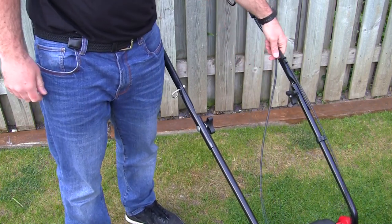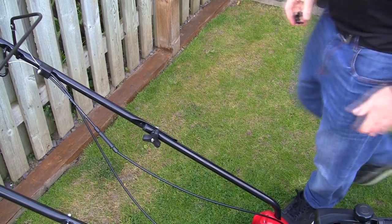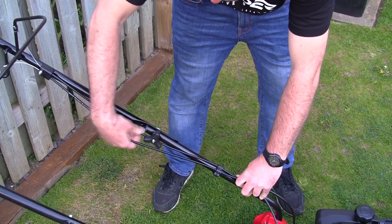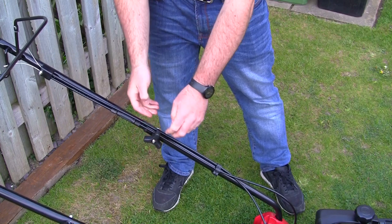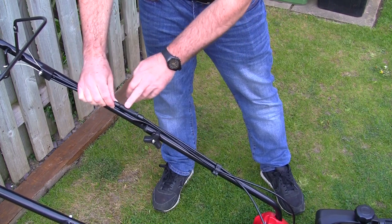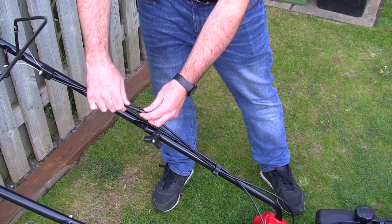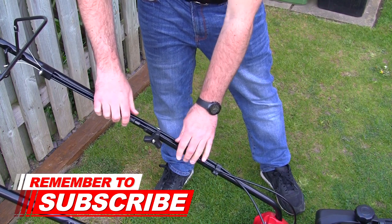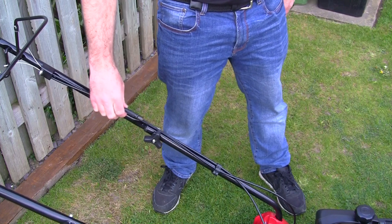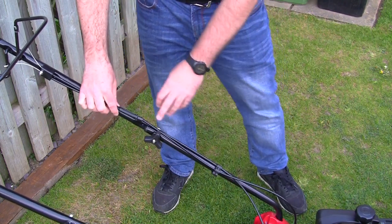With both handle sides tightened up, I'm going to clip these cables using the cable tidy that comes with it — it clips onto the handle. Just get the cables into the clip and slide them into a nice position. You must watch out when folding these handles for storage: make sure the cables don't get caught in the handle when you fold it over as it can damage the cables. Also, if you ever have a problem with the self-drive on this mower, there's an adjuster on the cable here — if the self-drive doesn't work you can adjust it there, which is a great feature not found on many mowers.